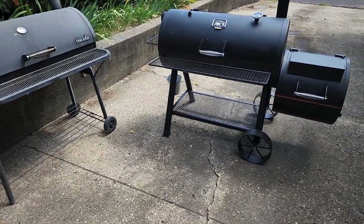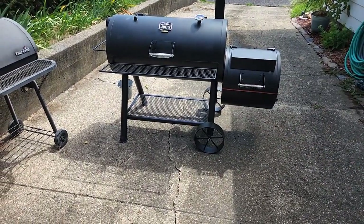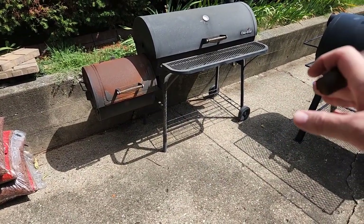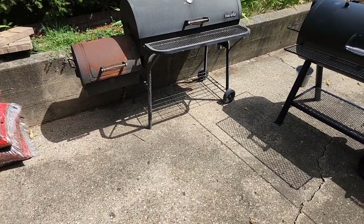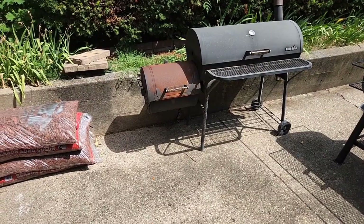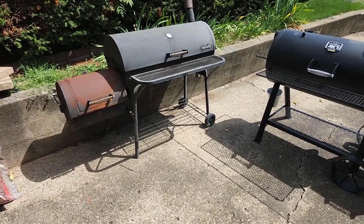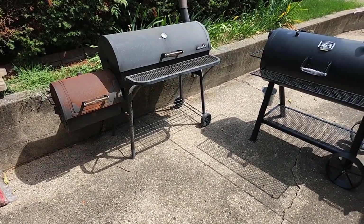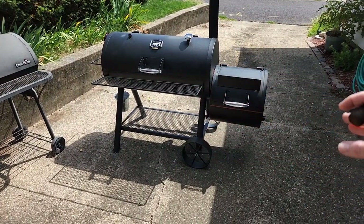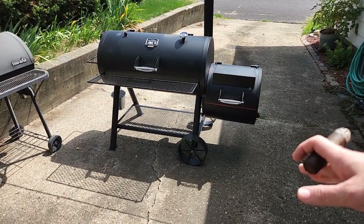Another big design difference is that the wheels on the Oklahoma Joe are on the same side as the firebox, with the handles on the opposite side. When you move the Charbroil, you pick up the whole smoker and pivot it on those little wheels, getting the full weight on that handle. The Oklahoma Joe weighs considerably more, but when you pick it up, a good portion of the weight is on the other side of the wheel, so you're not lifting the entire smoker — that's a huge benefit to this design.